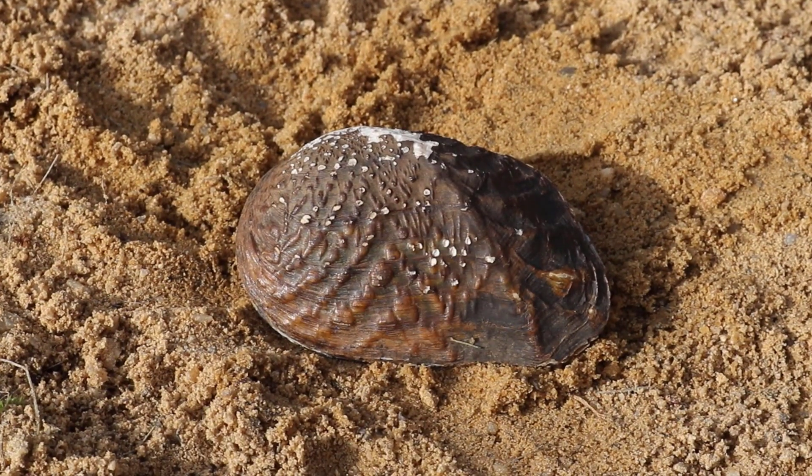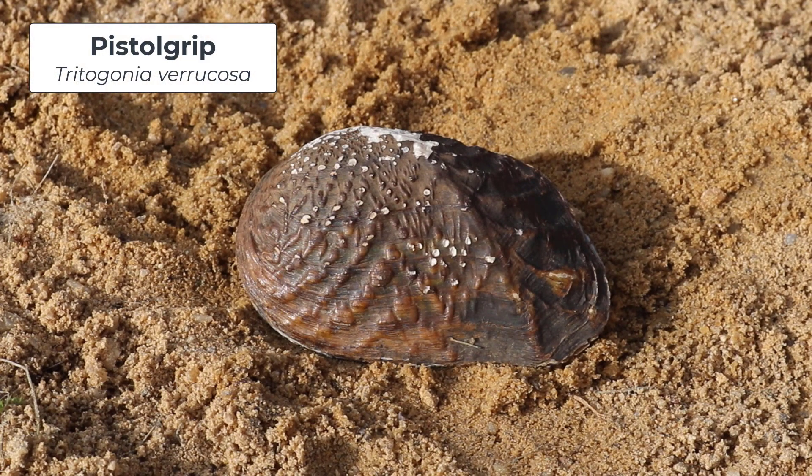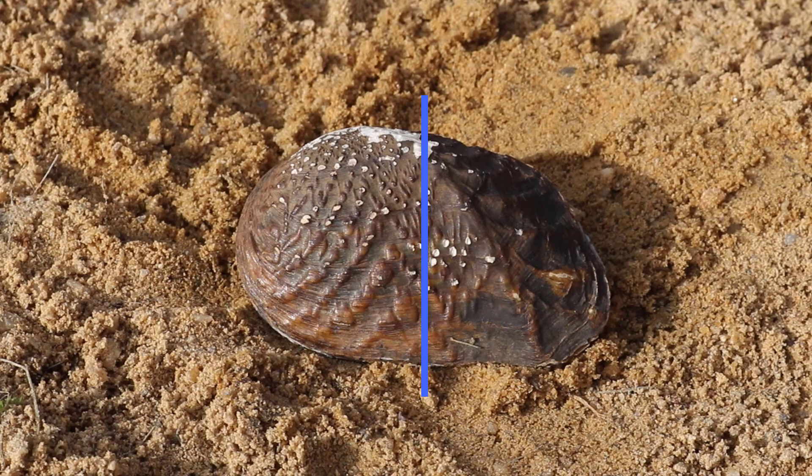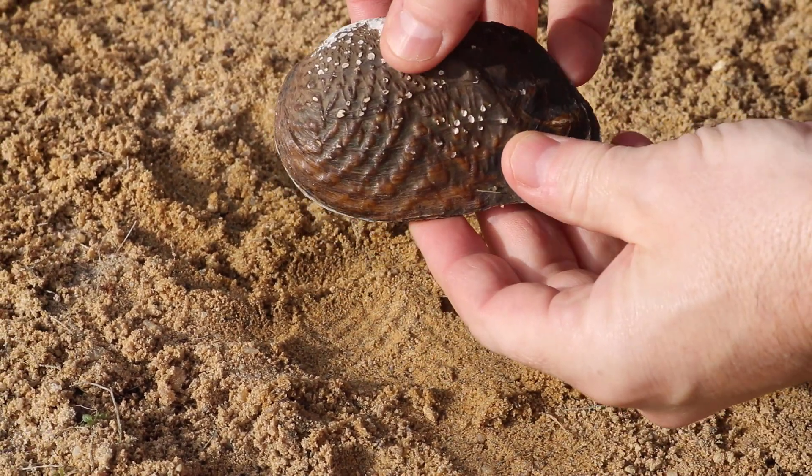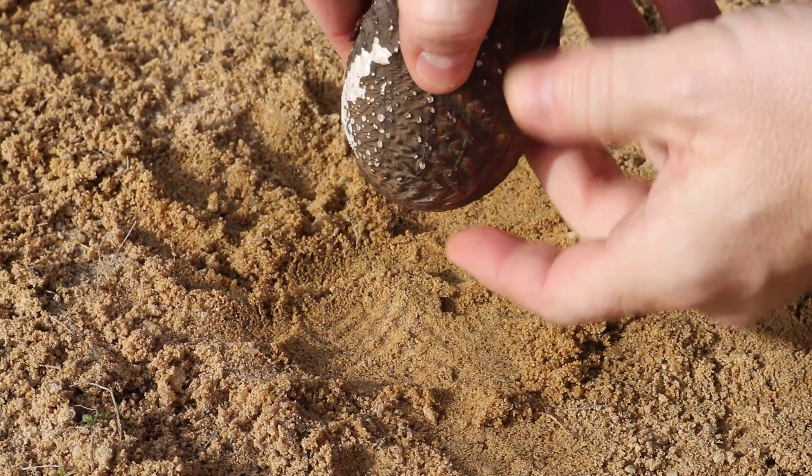The next species we're going to look at is Tritigonia varicosa, the pistol grip. This species is a little more elongated, so it's a little easier to find that midline. But remember, once you find that midline, the umbo is always anterior to the midline. Then we want to point that anterior end down as we put it into the substrate.